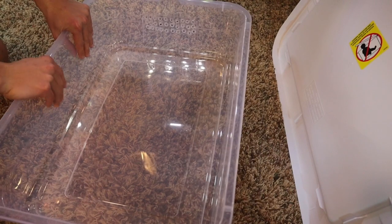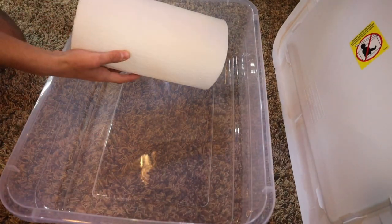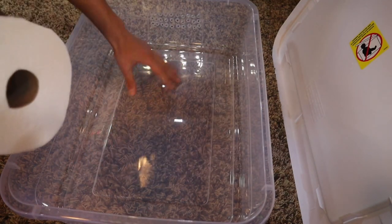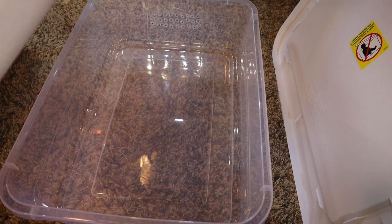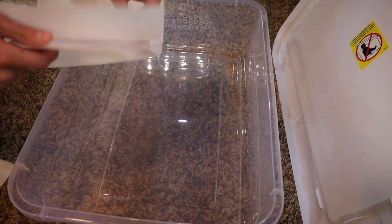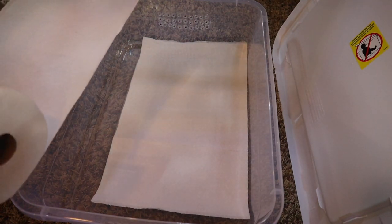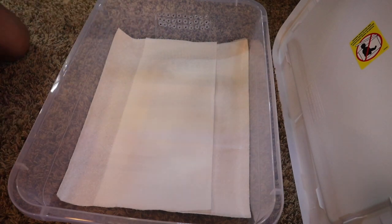Step one for setting up this plastic tub is adding paper towels to the bottom. Grab your roll of paper towels and just basically create a substrate layer of paper towels. This tub costs about $8 and the paper towel roll is going to cost you like $2 or so, so you're at a total of $10. Make sure you get a good even layer of paper towels all across the bottom so that when your animal poops, it's a little bit easier to clean up.